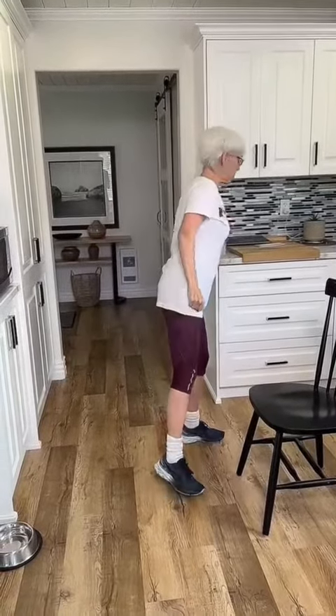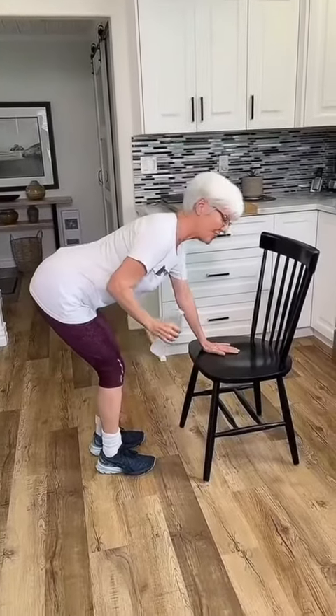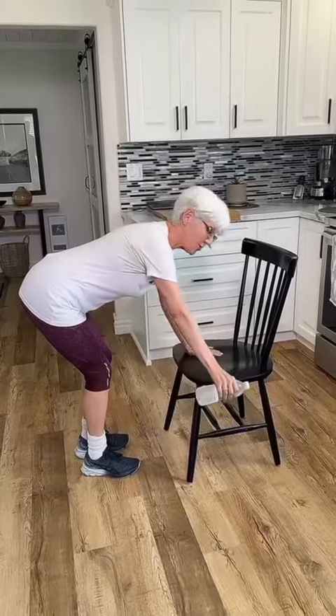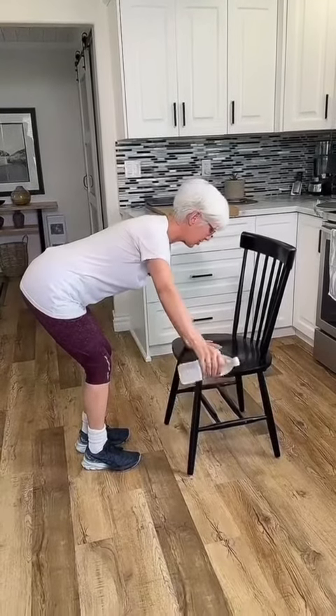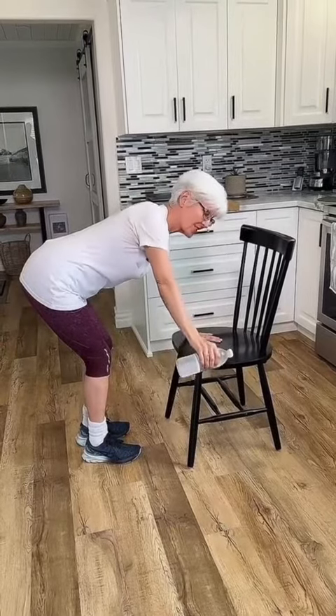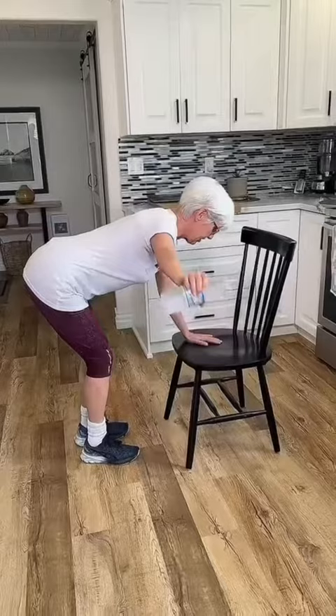Now we're going to strengthen the muscle in the back that's going to help counteract that poor posture. You can use a little bottle of liquid or hand weights. Lean forward in your chair — you have to lean forward at the waist or you'll work the wrong muscle group. Arm is just here, and we're just going to lift up. Keep your head in a forward position.